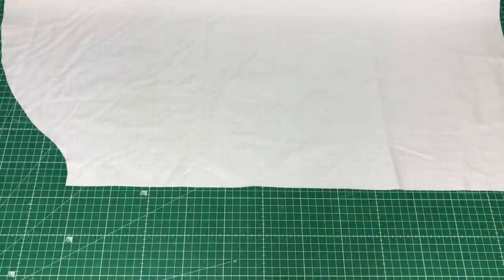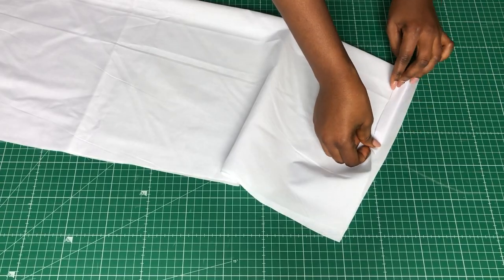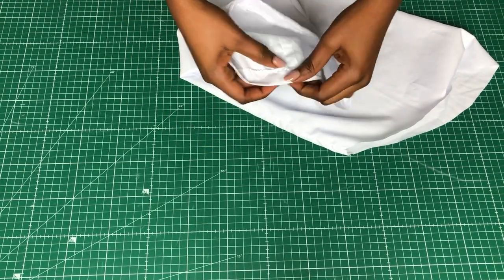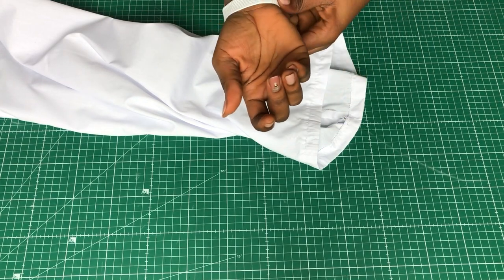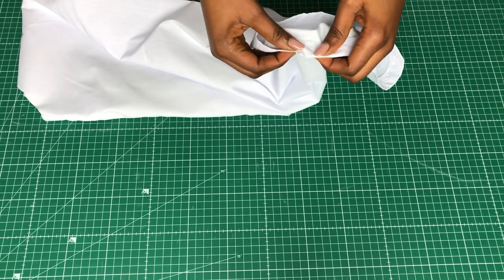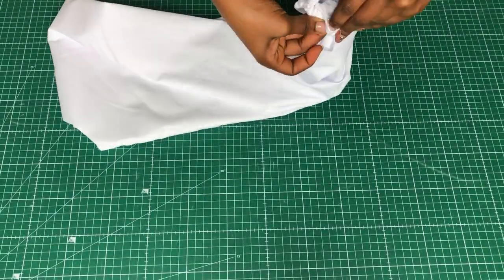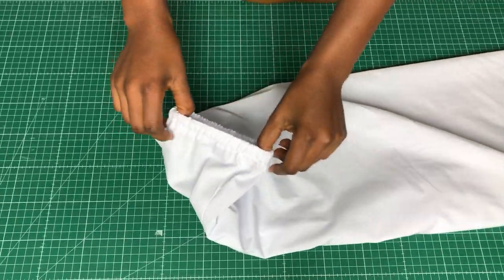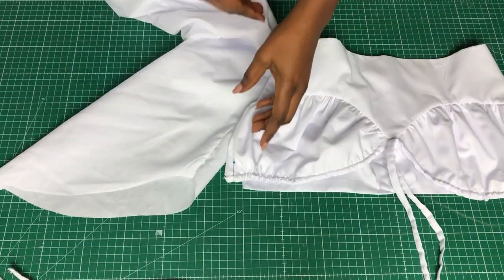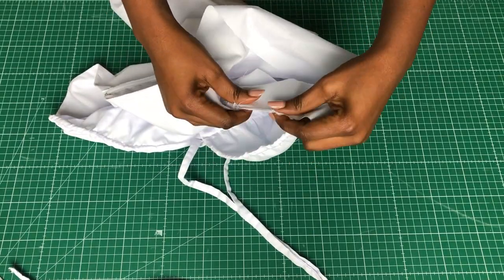Now moving on to the sleeve — join the side seam of the sleeve, finish the raw edge, and make a channel for the elastic band at the wrist. Cut an elastic band that's comfortable around your wrist and push it through the channel, stitch it, and close the opening. Do that for both sleeves, then attach both sleeves to the armhole of the top and stitch them.